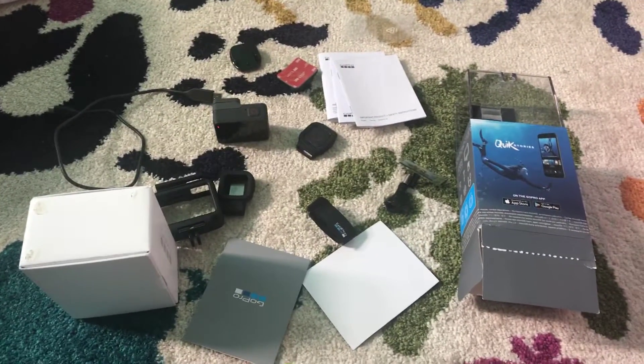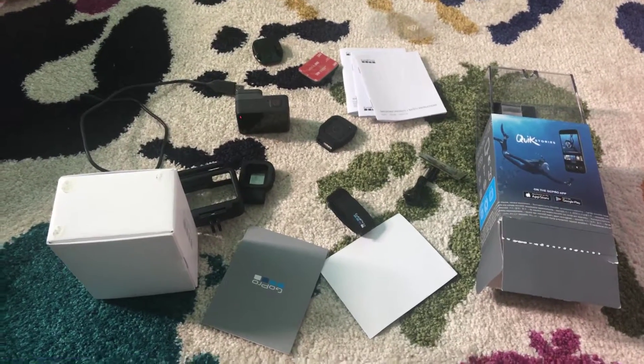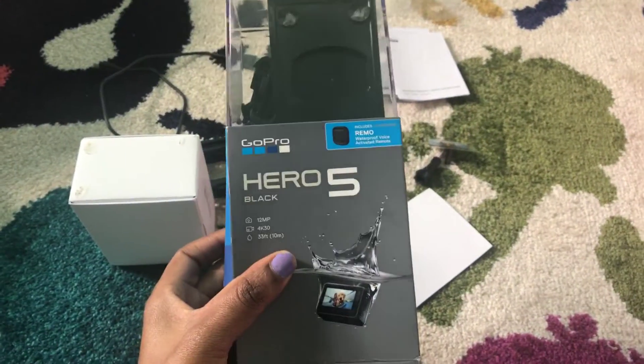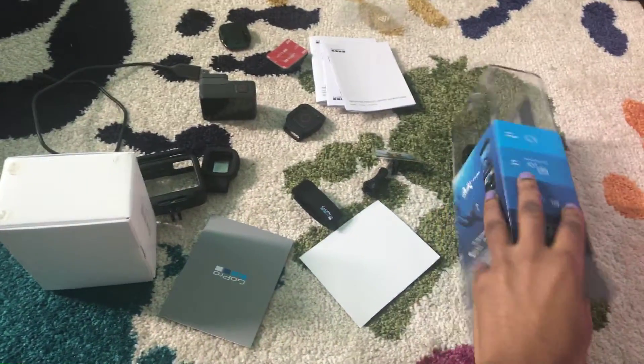Hey y'all, it's Nikki and today I just wanted to do a quick review — my thoughts on this GoPro that I bought from Best Buy. This is the GoPro Hero 5.